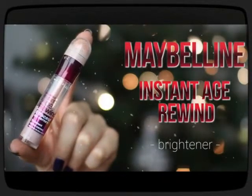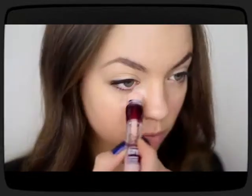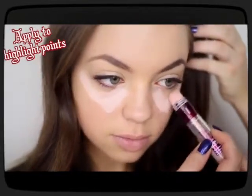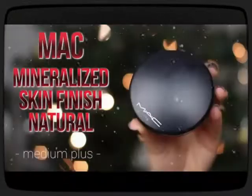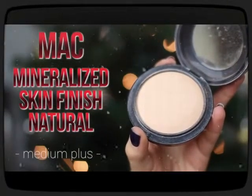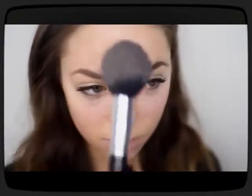Next up I'm using my Maybelline Instant Age Rewind Eraser in the shade Brightener. This is literally like maybe the fifth bottle that I've purchased because I am so obsessed with this stuff. I just apply it to any highlight points on my face — I definitely go a little overboard but that's alright — and then I blend everything out and it just brightens my entire face. Then to set all of that I'm using my MAC Mineralize Skin Finish Natural in Medium Plus and dabbing that on my face.